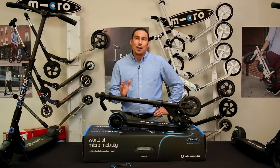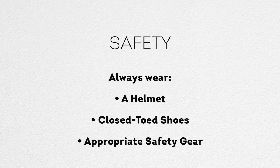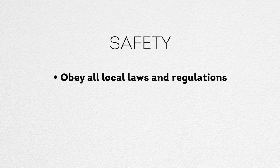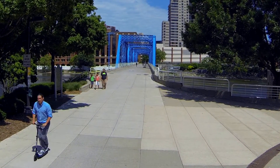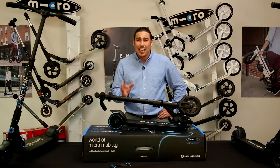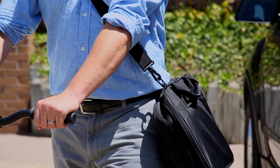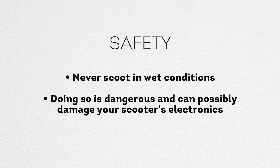Here are some important safety tips to keep in mind when using your E-Micro One. Always wear a helmet, closed-toe shoes, and appropriate safety gear when riding. Inspect the scooter, battery, and brake before each ride. Obey all local laws and regulations, including ensuring that your speed setting complies with local ordinances. Do not do jumps or any type of aggressive riding — doing so voids the warranty and can possibly cause a dangerous situation. Adhere to the 220-pound weight limit, including the weight of your backpack, coat, etc. Never scoot in wet conditions, as doing so is dangerous and can possibly damage your scooter's electronics.